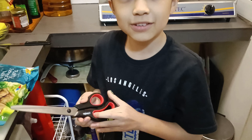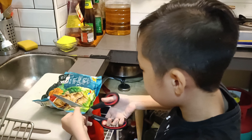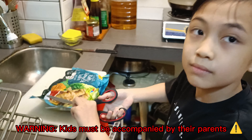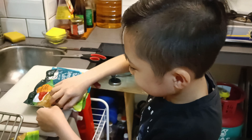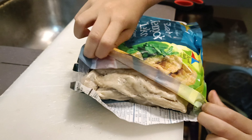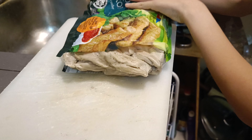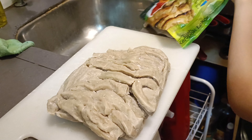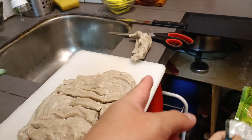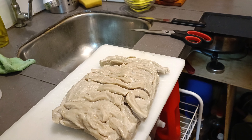First up, we have to cut open the pack. Kids, make sure you are accompanied by your parents. You're going to see that it's frozen, so we just put it on the cutting board and take out a few. There's some more here — let's put the packaging in the bin.